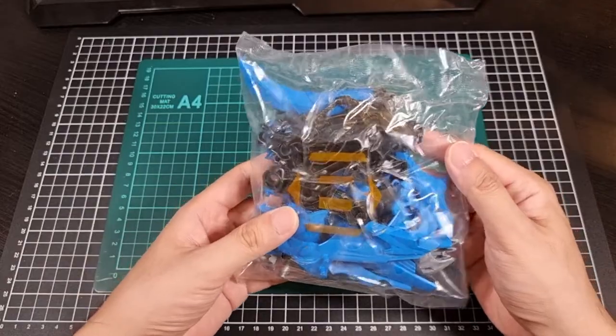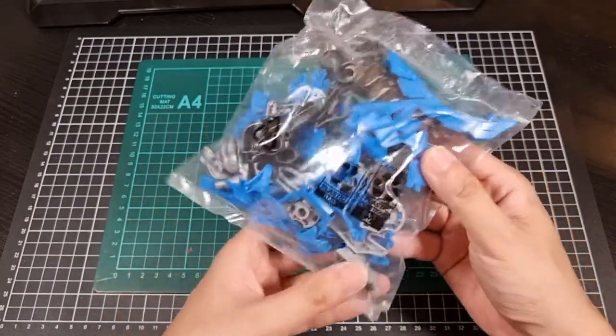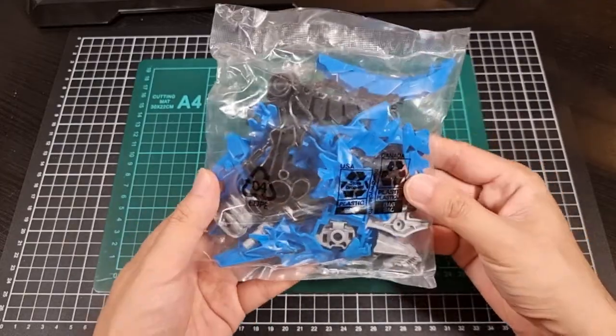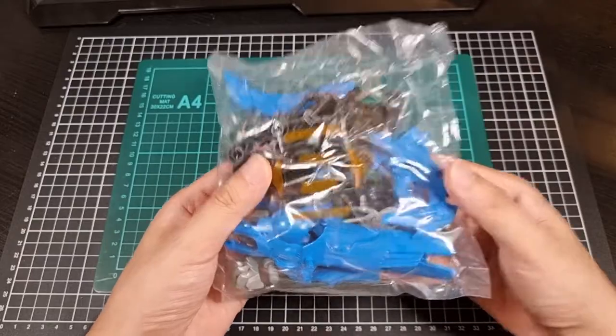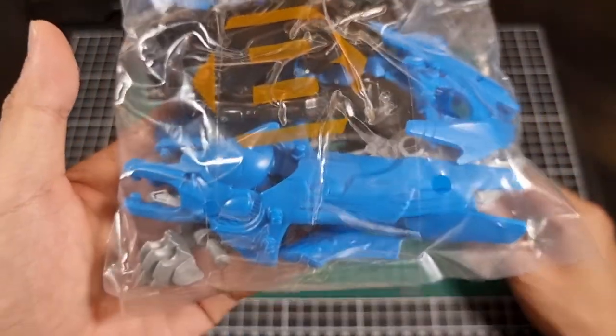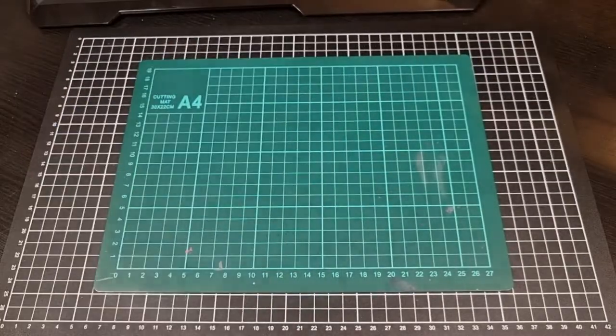Then the B bag — this is your external parts mainly. A lot of that nice blue, still got a bit of black in there, still got some grey slash silver as well. That's quite nice. Looking at some of that external armor, definitely some good opportunities to panel line.